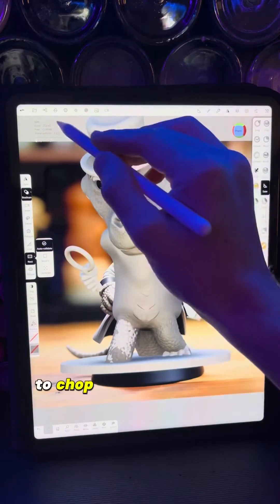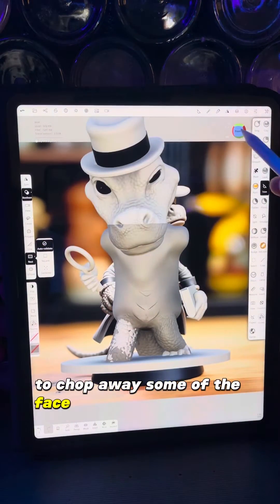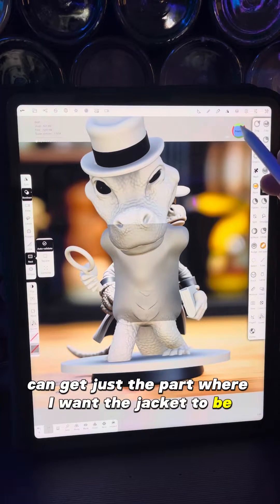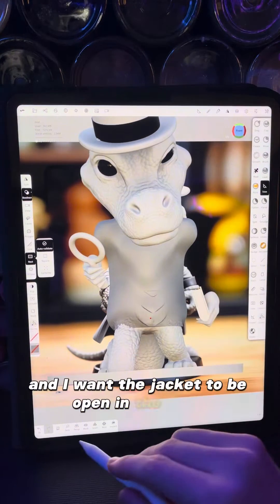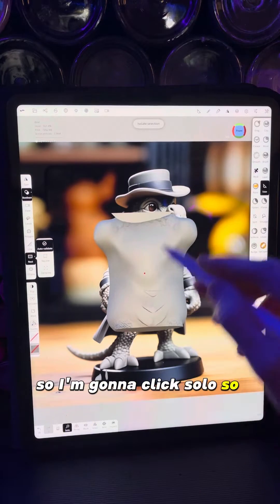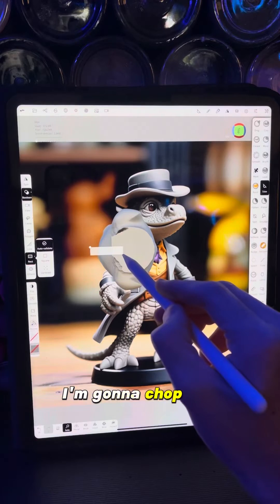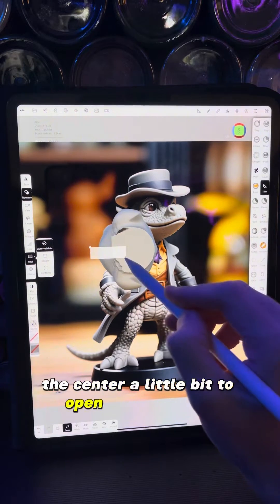Now I'm going to use the trim tool to chop away some of the face and the legs so that I can get just the part where I want the jacket to be. I want the jacket to be open in the front, so I'm going to click solo and looking from the top I'm going to chop into the center a little bit to open up the jacket.